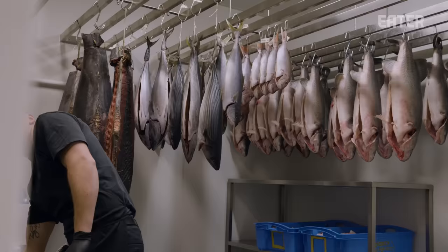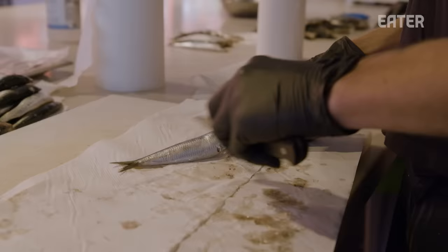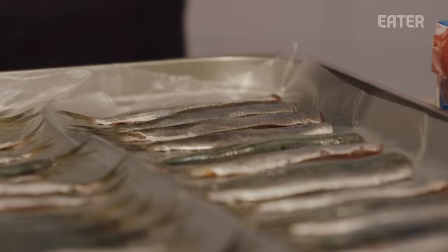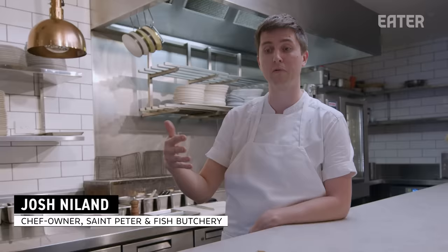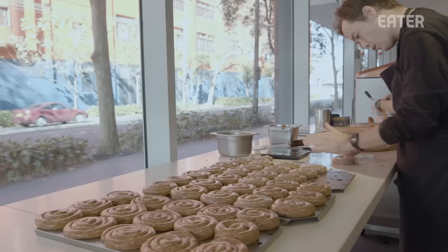90% of our menu is just fish. Very rarely do we have any shellfish or cephalopods on the menu. It's mainly fish that we work with, just because one fish offers so many opportunities. So from first course through to dessert, we've got fish on every single course.